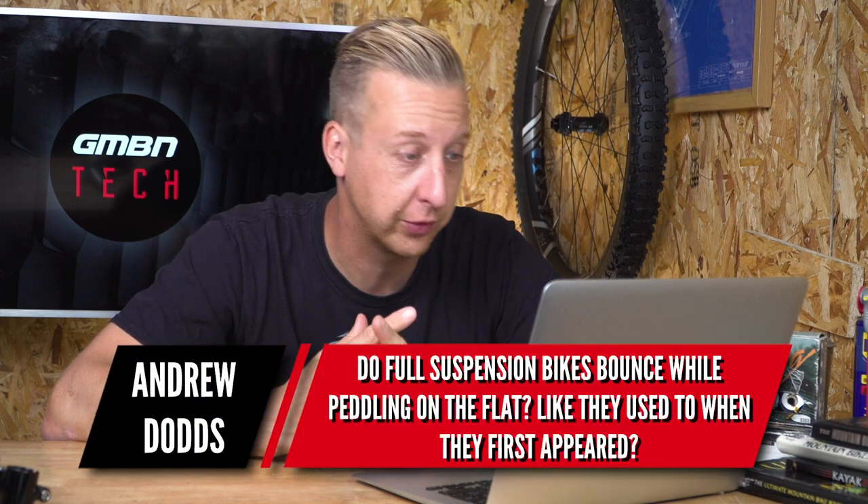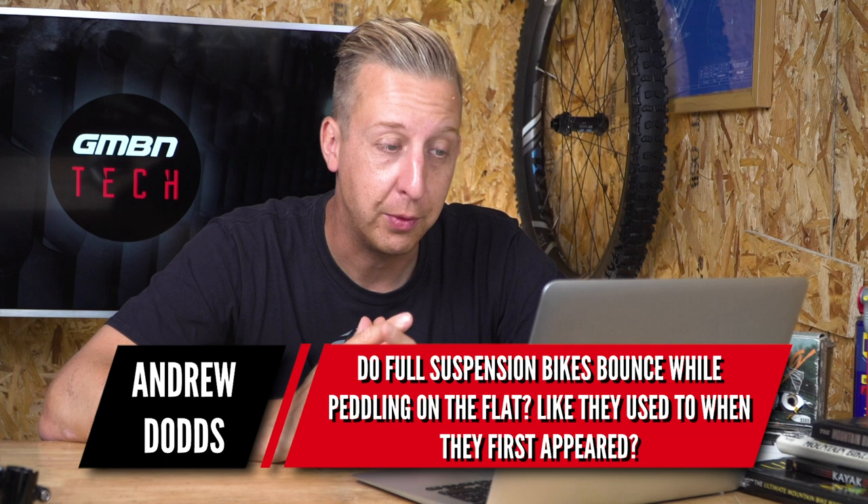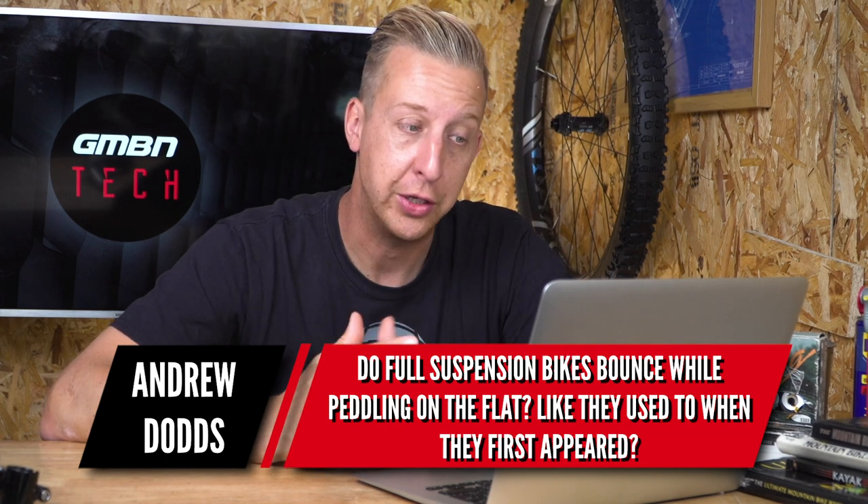Next question is from another Andrew Dodds — Dodds, not Dodd. Do full suspension bikes bounce whilst pedaling on the flat, like they used to when they first appeared? So basic suspension bikes in the old days used to just suffer from bob. A lot of that was down to the suspension design, but also the shock design.